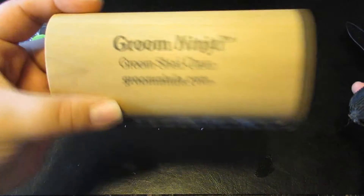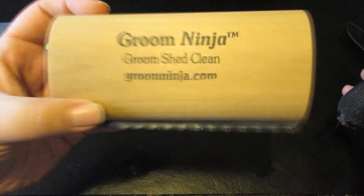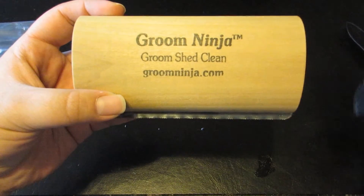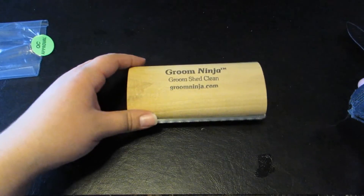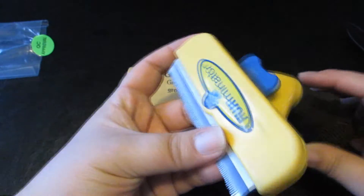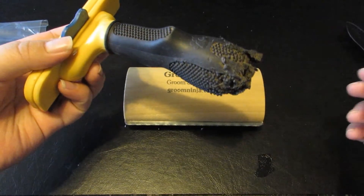So if you can find a good deal on the Furminator it's a great choice, but the Groom Ninja for less than $20 is really amazing. They do charge shipping. I'll leave a link below to the Groom Ninja in case you'd like to check it out yourself.